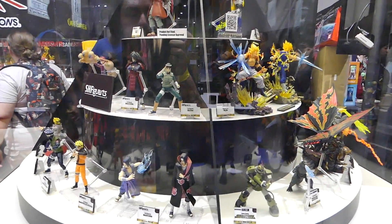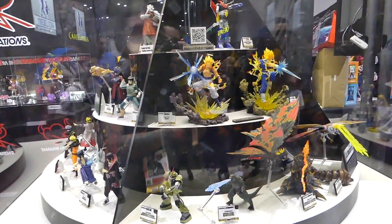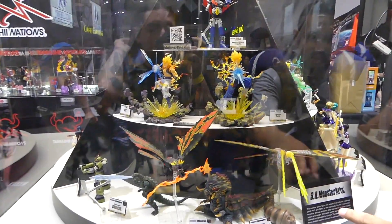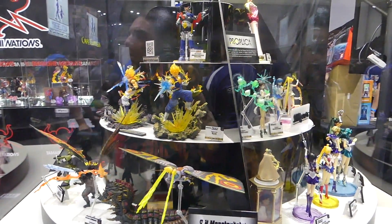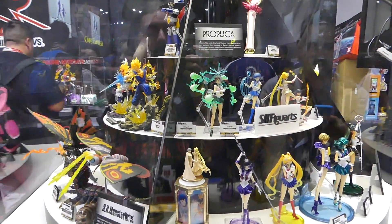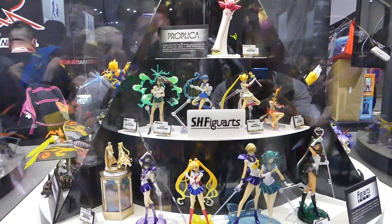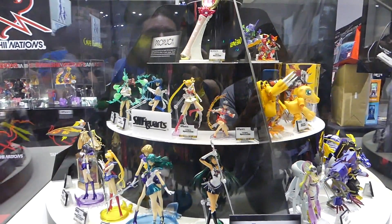Here is the cool display of Naruto and Dragon Ball figures and many others — a nice 360 display that keeps spinning right around like a record player. We got some Monster Arts in there, hopefully get some more on display. You can also see all the Sailor Moon ones, like the Super Sailor Moon and the Figuarts Zero, which are more the statues. They look really beautiful.